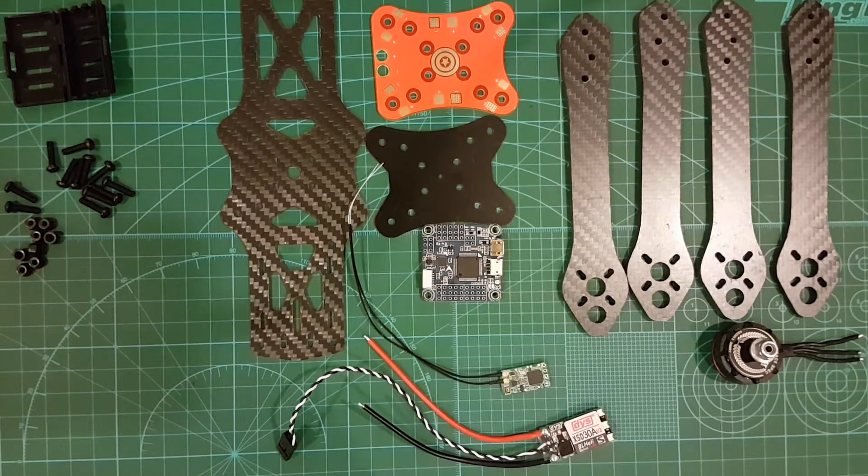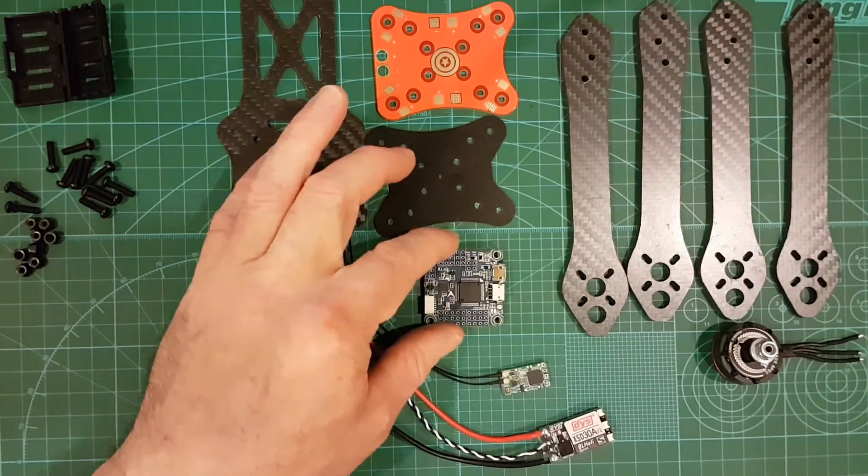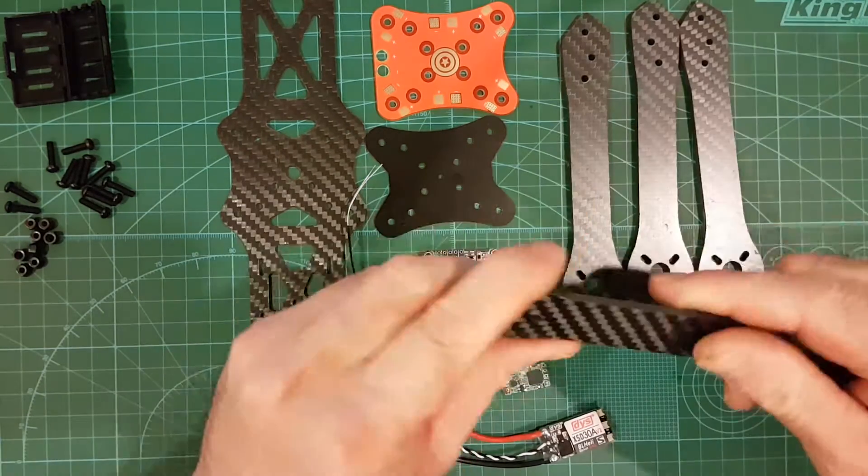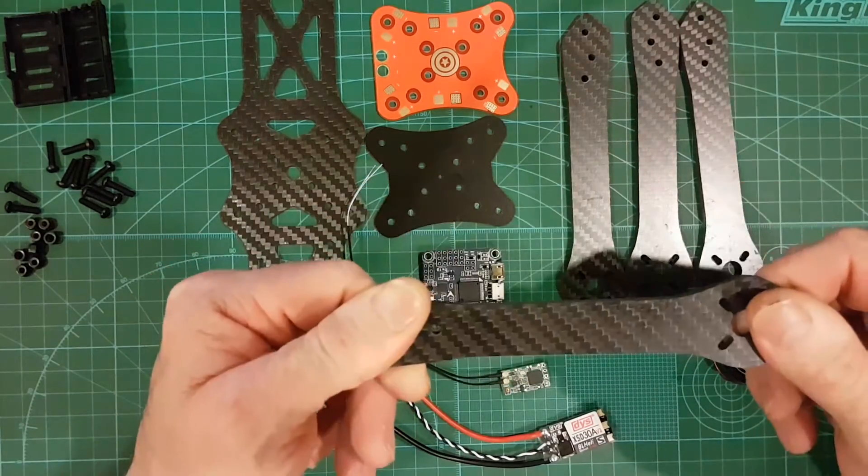Hello YouTubers, what's happening? Today I'm going to be doing another Martian build — the Martian version 2 from Banggood. This build is going to be a 6-inch build; it's got 6-inch arms.